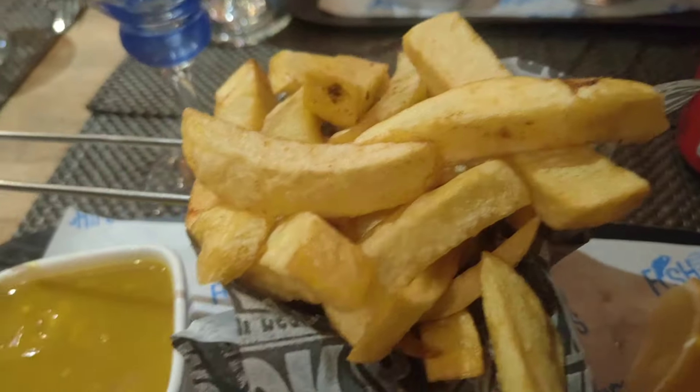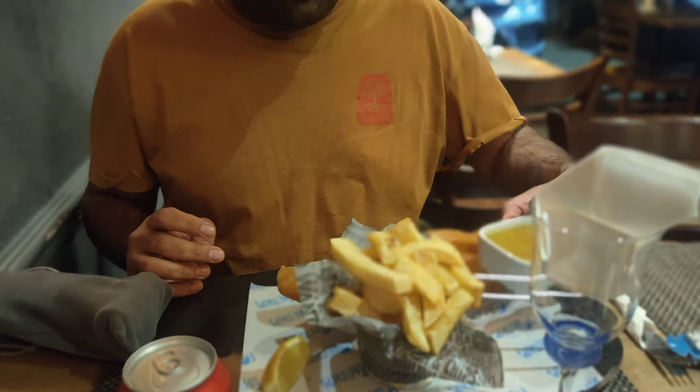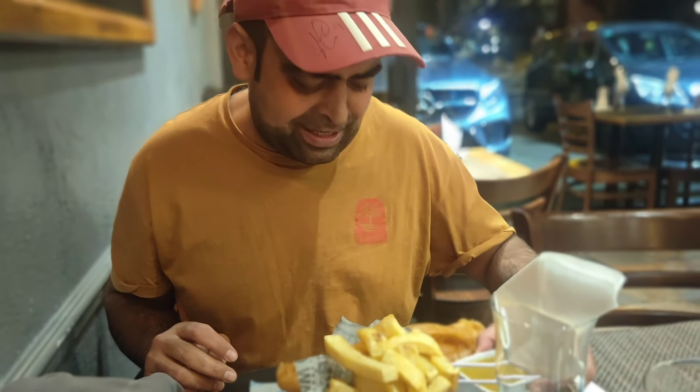So we got fish and chips. I've got the regular fish and chips, so I've got the chips here, curry sauce — before anyone says it, it's vegetarian by the way, it's vegetarian curry sauce, I asked — and some tartar sauce.